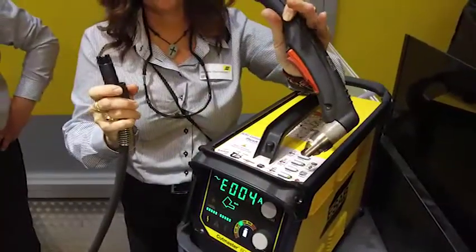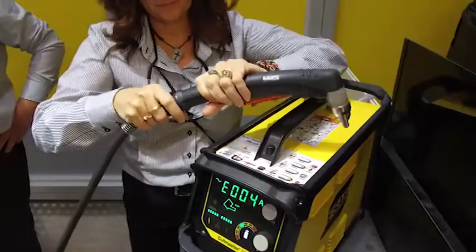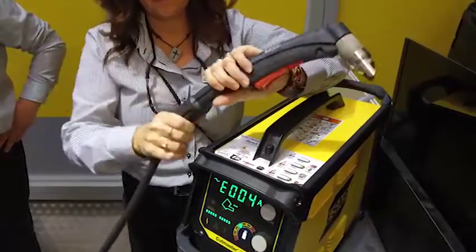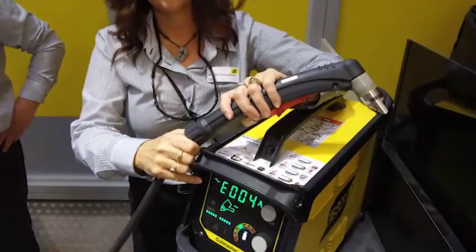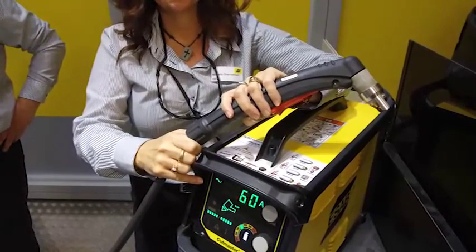In addition, we've added a quick disconnect feature between our torch handle and our lead, which helps the user lower their total cost of ownership by selectively replacing only what's needed when needed — either the torch handle or the lead.